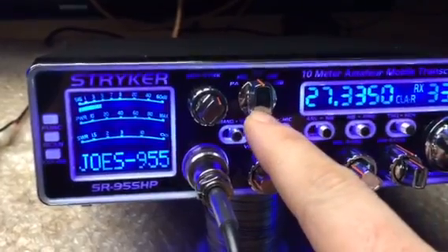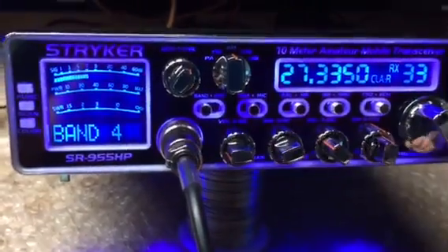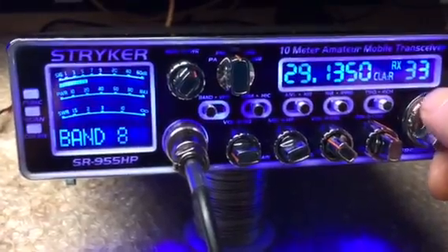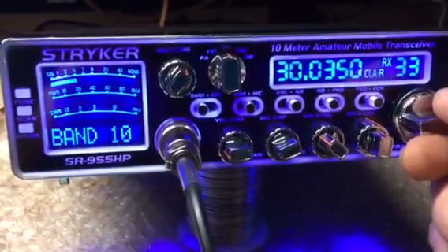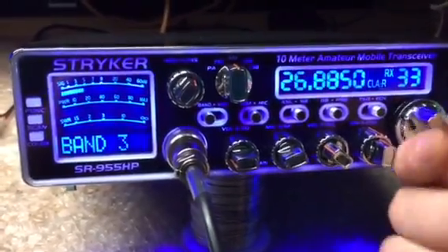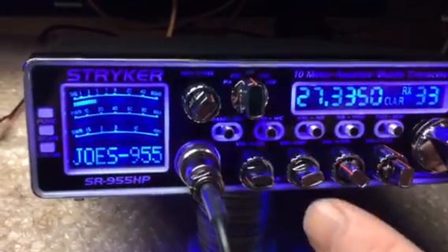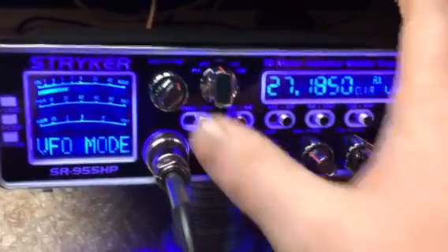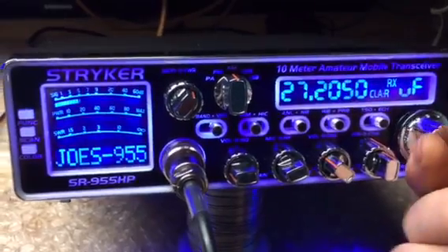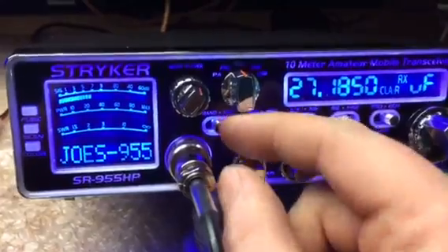This right here is your band selector switch. The 955 has a band selector switch. You can flip it to band 4 — band 4 is your CB radio. You then have all your bands and channels. This one's got 10 bands. We're back to band 4. You can flip it to the middle or go to VFO mode, which lets you actually change the frequency itself. As you see it's changing — that's channel 19. Going back.